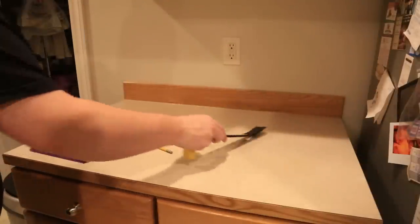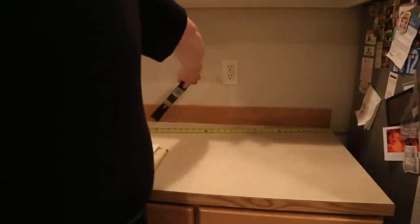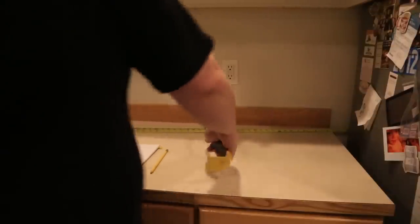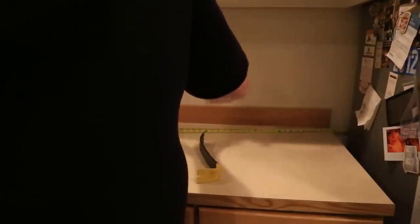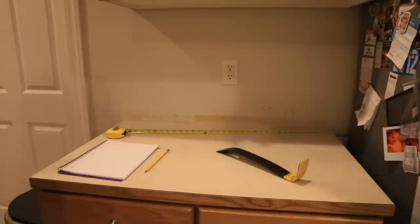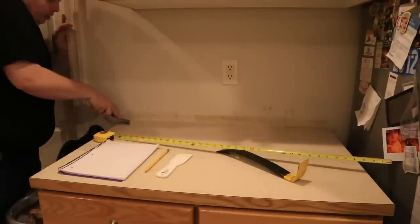I got my tape measure, pry bar, pencil and pad of paper. The first thing I need to do is get my crowbar and remove the old backing. I figured I'd start on the little bench here so that if I completely mess up, I can hire a professional to do the rest of the kitchen and just fix this little piece. I went ahead and pried it off — the caulking was holding on to the bottom of it. Now I need a razor blade to clean that caulk off the counter.